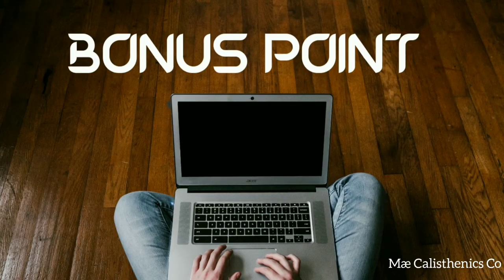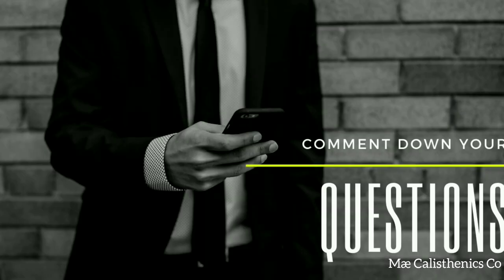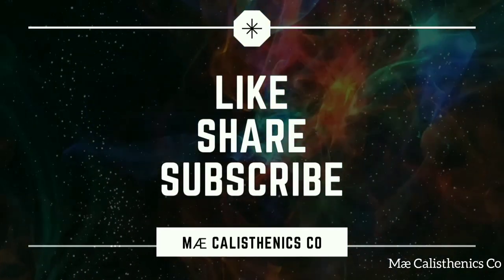I am going to go to the bonus point. The bonus point is the Snap Bridge. We have to transfer the camera to the app. I recommend you subscribe, like, and share. If you have any questions, I will reply to you.